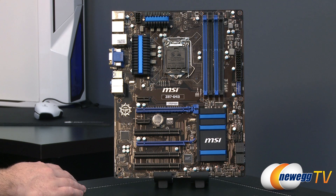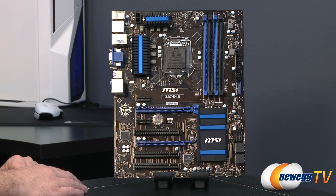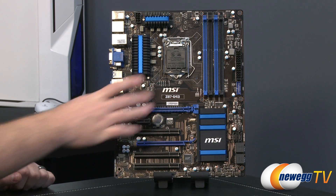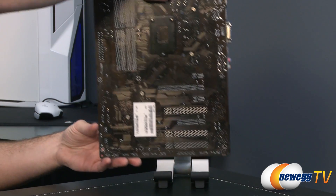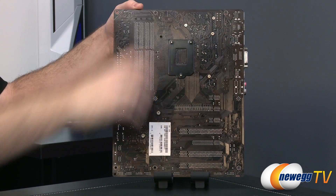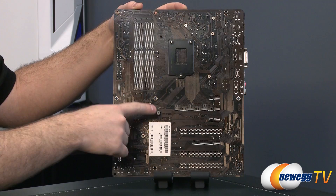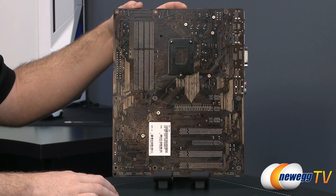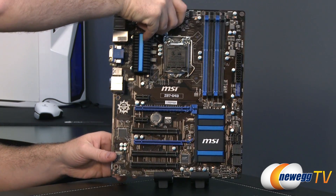Here's a look at the Z87 G43 motherboard itself. MSI has gone with a blue and black color scheme, with a bit of brown in the motherboard PCB. Flipping around to the back, you'll also note that most of the heatsinks on the board are attached with Phillips head screws, so you can remove them if you ever need to in the future.